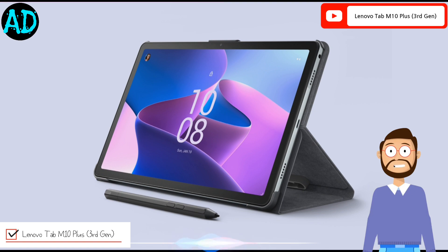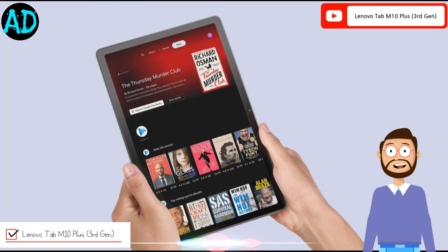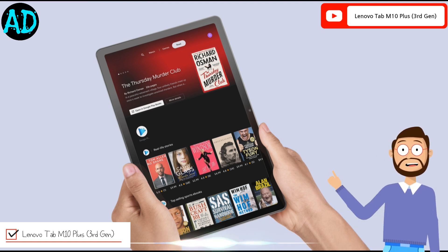Friends, how did you like this tab? Do let us know by commenting in the comment section of the video. If you have come to our channel for the first time, then please subscribe to our channel.